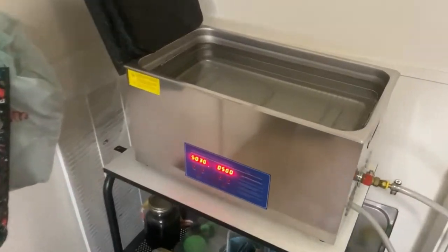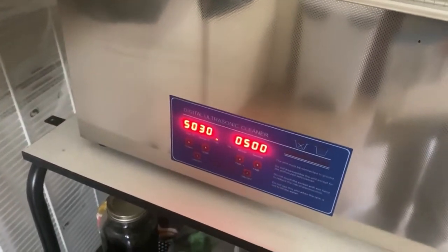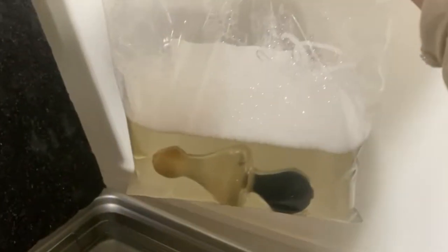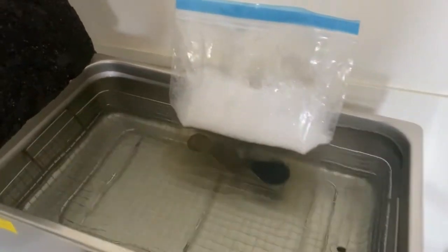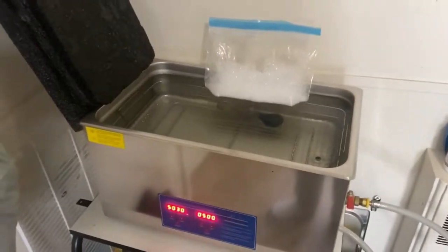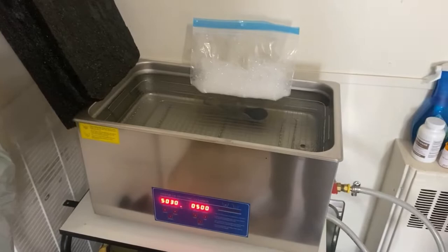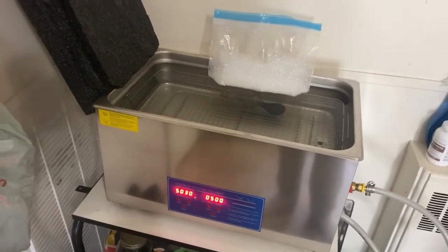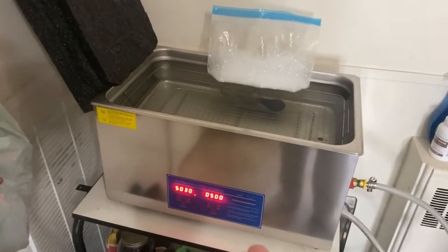Now let's go put it in our ultrasonic unit. It's not fully preheated yet — it's supposed to be 250 but it's only at 30 right now — but it should still work. There it is. You can see how clear the liquid is. We're going to put it in for about 15 minutes, maybe a little longer, and give it a shake as well. We'll check back in about 15 minutes.